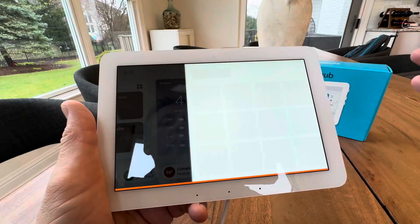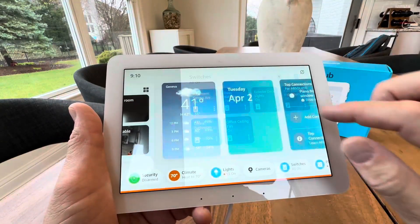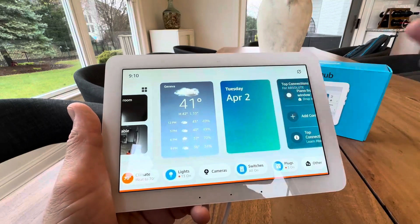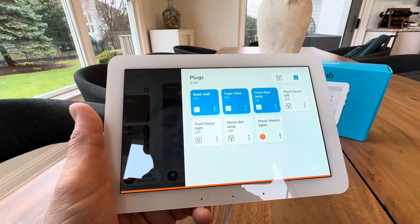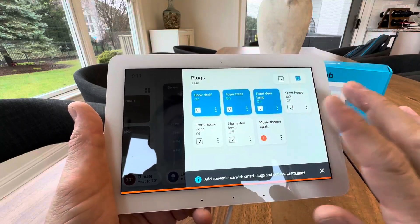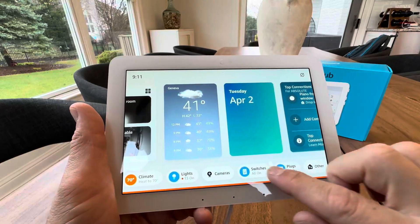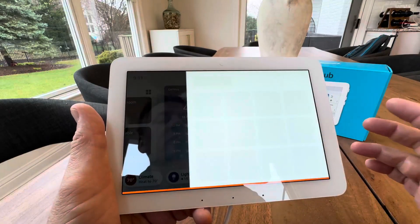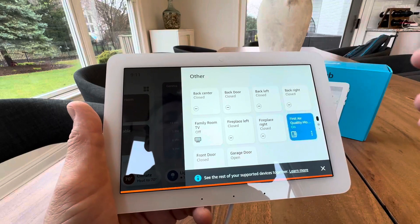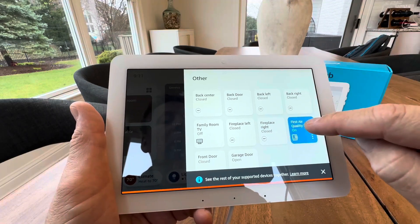And you have all your switches as well — different switches. It shows you what's on. You have your plugs, whether or not you're using any Amazon plugs. I do use some for some of my different lighting features in my house, some of my lamps, stuff like that, so you can control those as well. And then you have other devices as well. So if you have any other third-party devices, you'll be able to control those. I have an air quality monitor here.